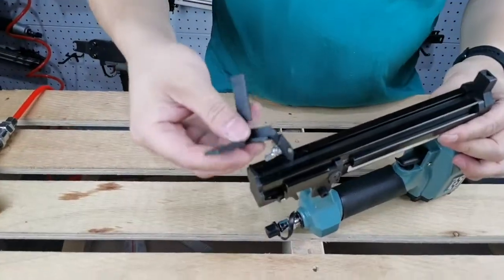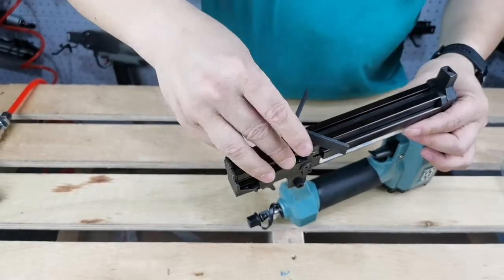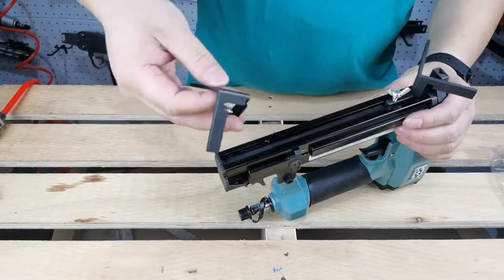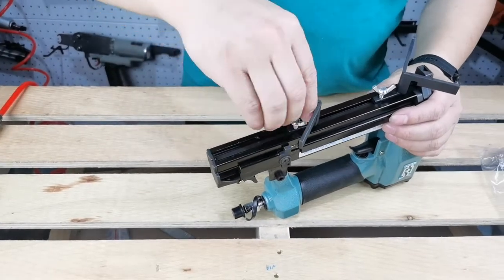Loosen the screws on angle locator A and B. Then slide one of the locators into the bottom magazine and tighten it up at the proper location. The other one is supposed to be installed in reverse to maintain balance of the gun body.